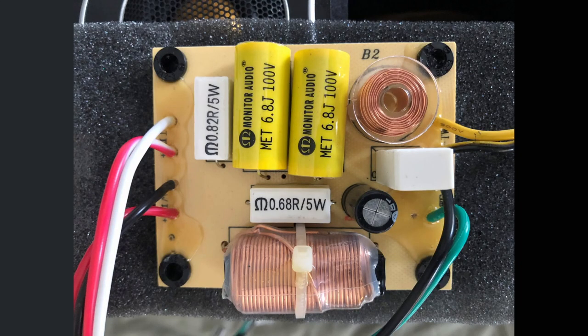At least in this speaker, they have used some polycaps in the tweeter circuit, albeit basic cheap ones, and a small air core inductor. But over in the woofer circuit, there's a bipolar electrolytic capacitor and an iron core inductor — eugh. In this case, you'd want to upgrade with good quality polypropylene capacitors; I recommend Clarity Caps for this application. You could also improve the resistors and ditch that iron core inductor for an air core one for even greater improvements.